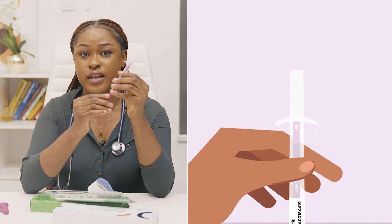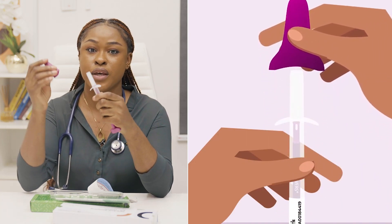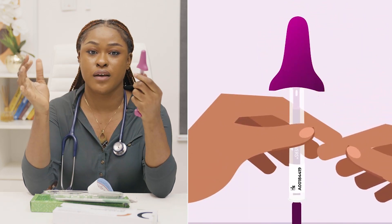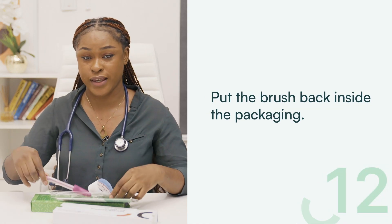Step 11: Hold the transparent end to ensure that the white brush does not extend again, then place the pink plunger cap back on top using your thumb and index finger. You will hear a click to know it's properly in place. Pull the brush back inside the packaging.